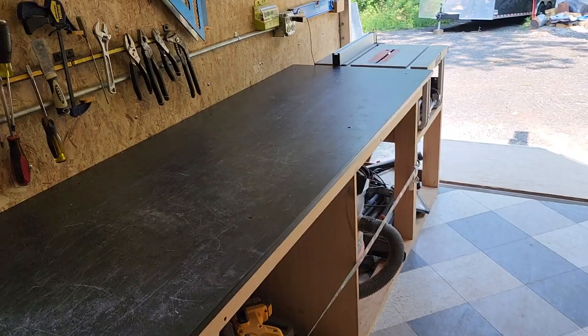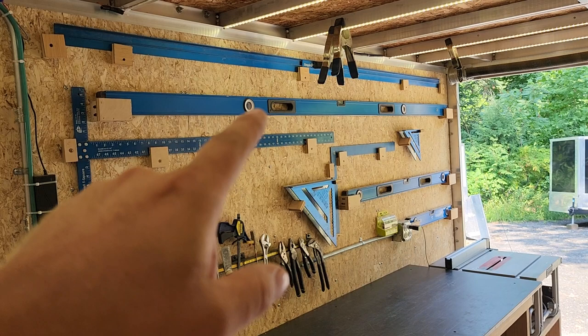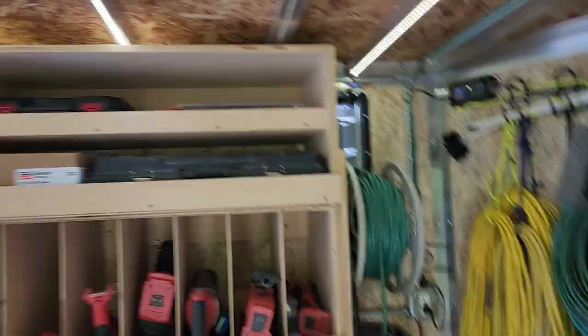Those are the updates. Everything else is working out great. I have added more to the wall — before I don't think I had that eight-foot level, I don't think I had the speed squares on there, and I'm not sure if I had the T-square on there, but I might have.